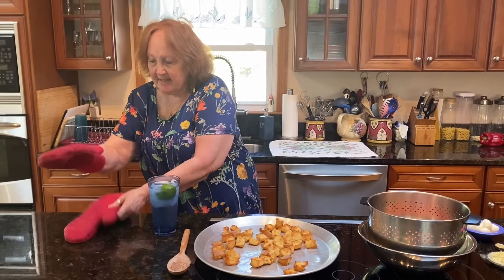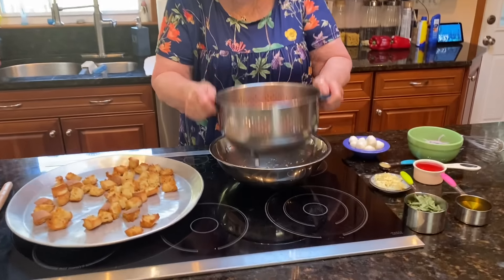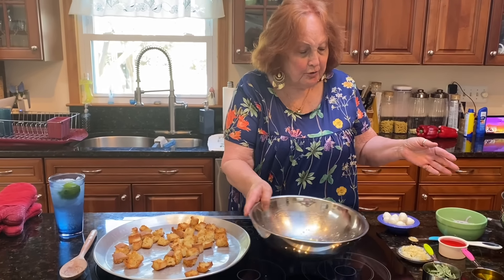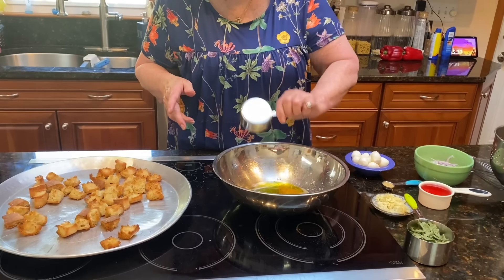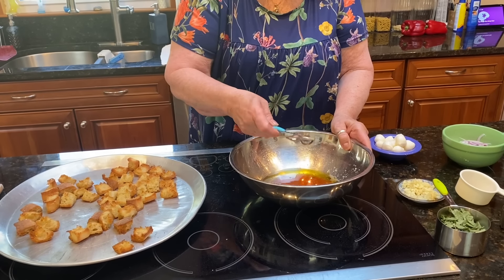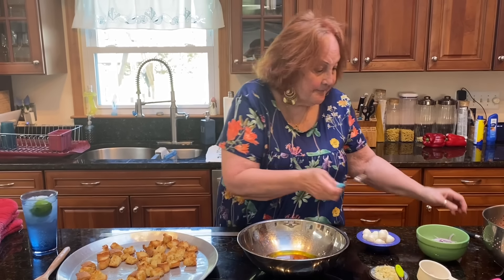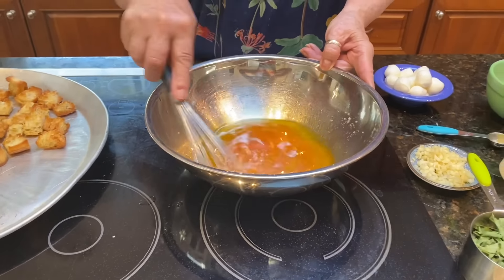I had the tomatoes here and the juices are draining out. Into this bowl, which has some of the juice from the tomatoes, I'm going to put a half a cup of extra virgin olive oil, a half a cup of red wine vinegar, and a teaspoon of Dijon mustard. Every time I think of Dijon mustard, I think of Grey Poupon. You're going to mix it up until it gets well blended.